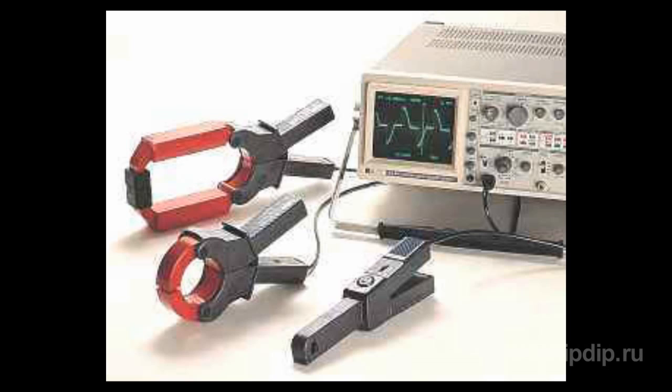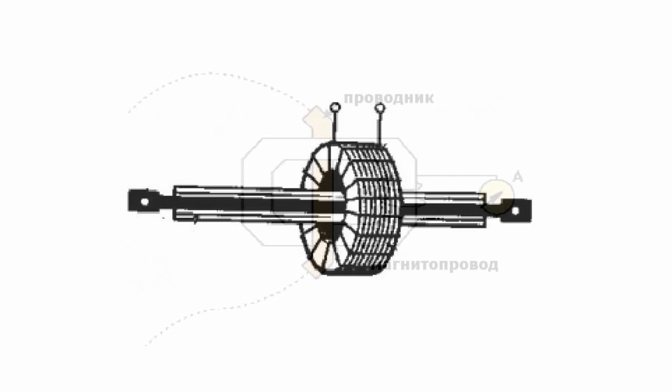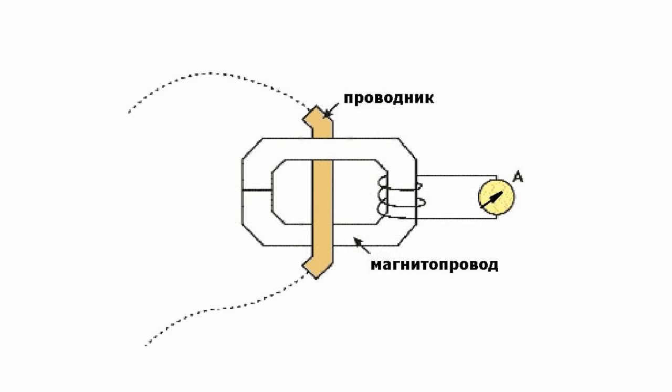A current sensor for measuring the parameters of alternating current can be regarded as a kind of a simple current transformer. On a closed magnetic circuit in the form of a clamp that is close to the conductor, there is the secondary coil through which passes an electric current induced by the current in the conductor under measurement.